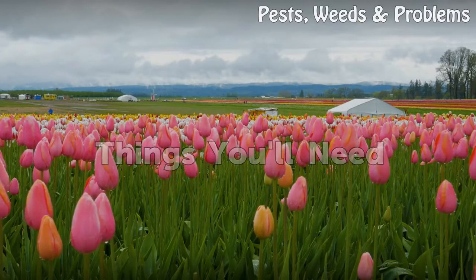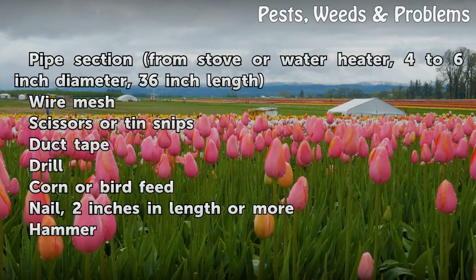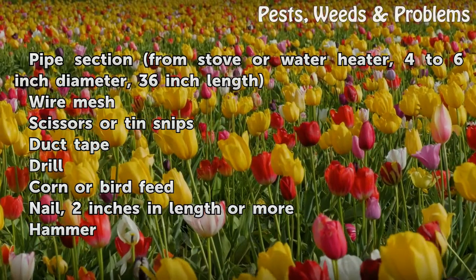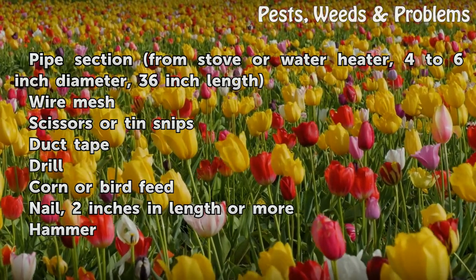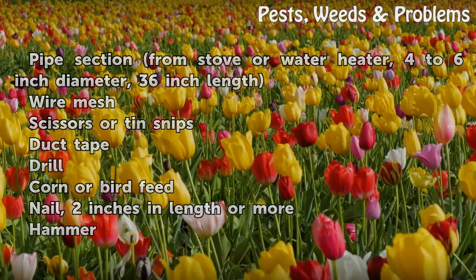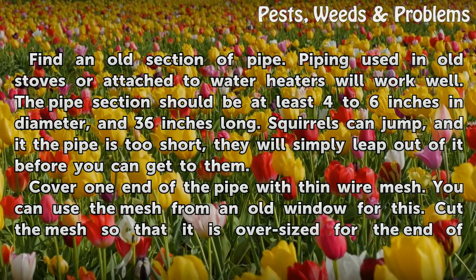Things you will need: a pipe section from a stove or water heater, 4–6 inch diameter, 36 inch length; wire mesh; scissors or tin snips; duct tape; drill; corn or bird feed; and a nail, 2 inches in length or more; and a hammer.